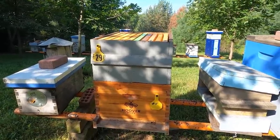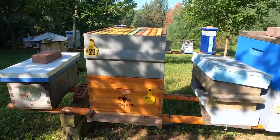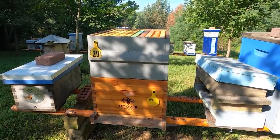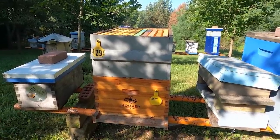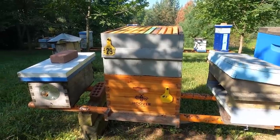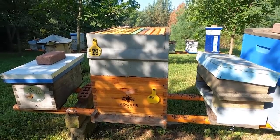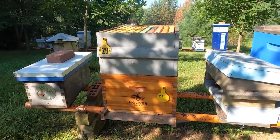So to recap: you need to treat for mites if you haven't, and you need to be feeding your bees to get them up to about 100 pounds if you're in Ohio or a cold region — some places require even more than that. Check with your local beekeeping group or bee club and get information on what hive weight they target going into winter.